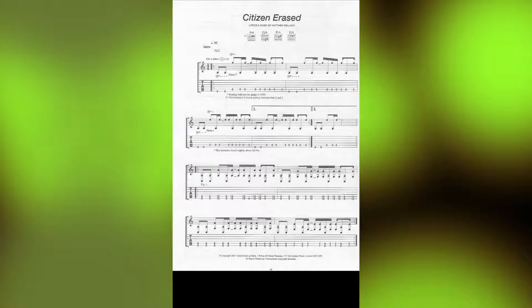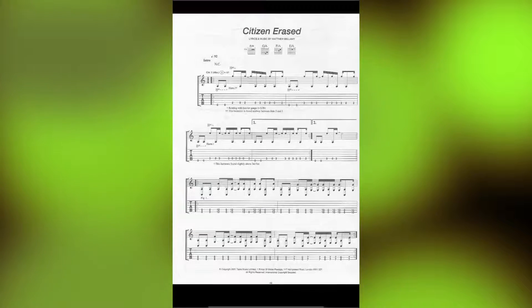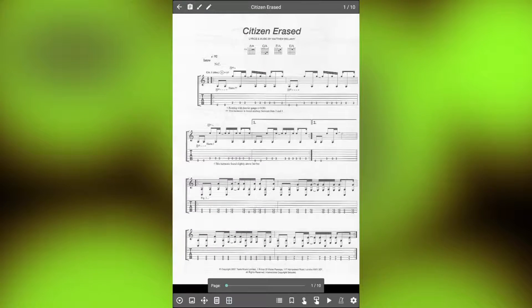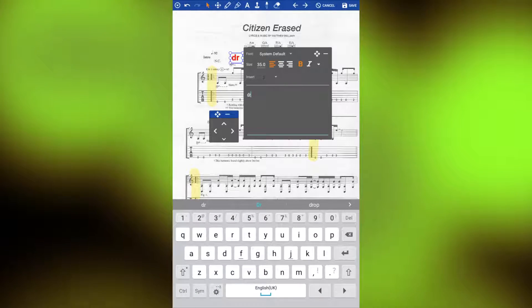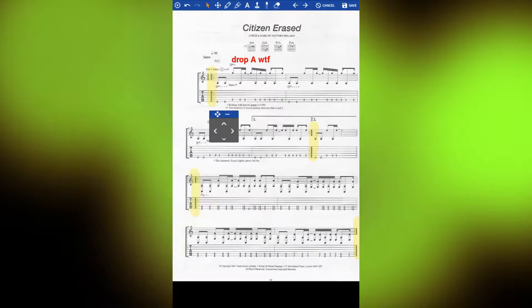Another benefit of going digital is non-destructive annotations. You can see here that busting out the highlighter or adding text reminders is no problem — great for keeping an eye on those pesky repeats or remembering a last-minute change that you may be given.